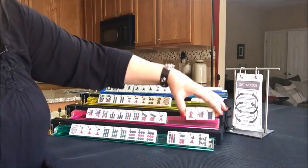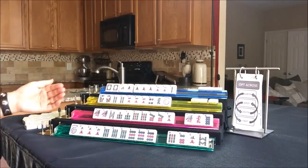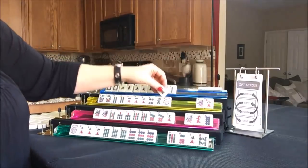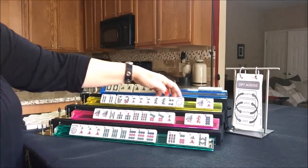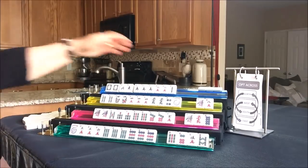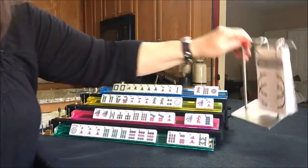South got the one bam back and has three discards - also a good charleston, but they have a big gap and need a three bam badly. West picked up a green dragon - they should probably play like numbers with dragons; they're in between with about four discards. North has discards too - in between. We're done with the charleston now.